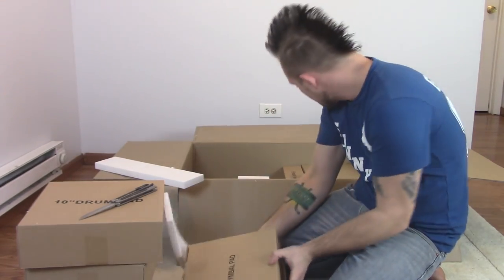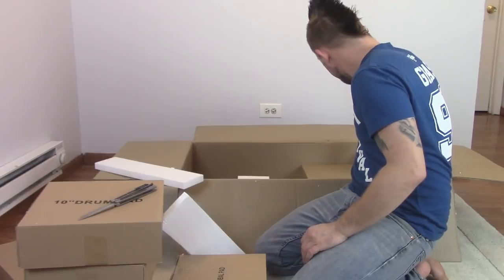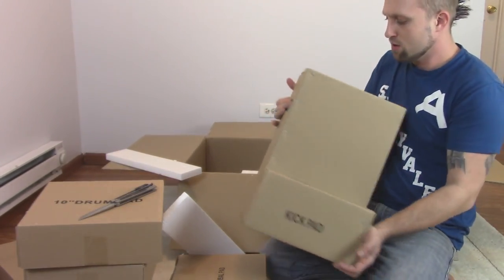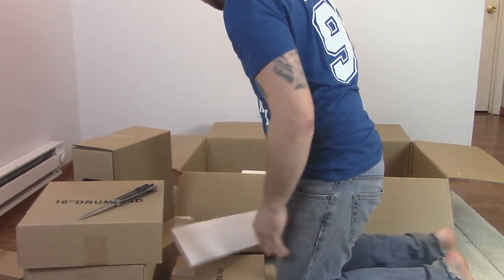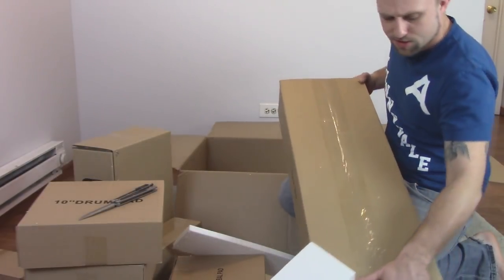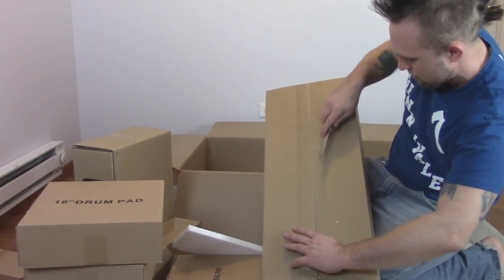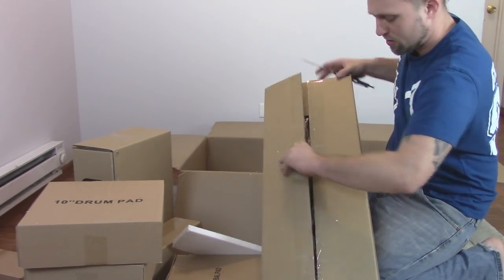I got the cymbal pad. Here's an empty box just to help pad things in. My kick pad. And then the last box in here has all the rods and everything — it's probably going to be the first one I open to make the rack frame.